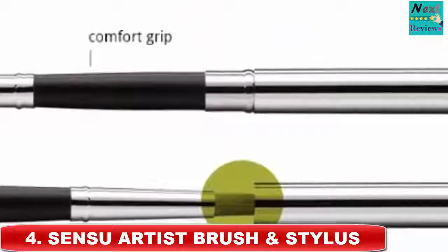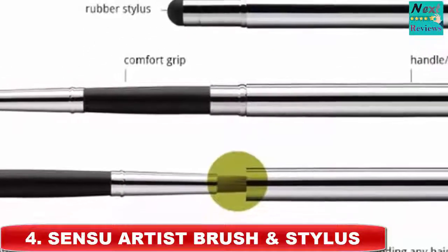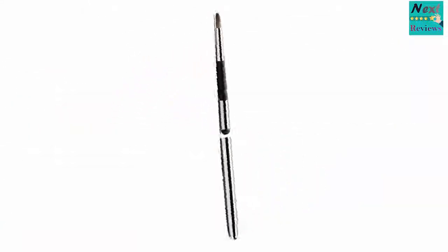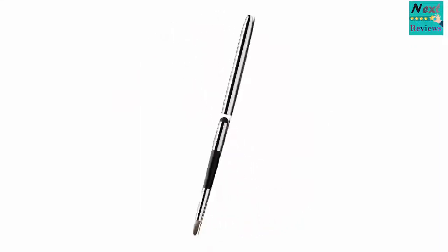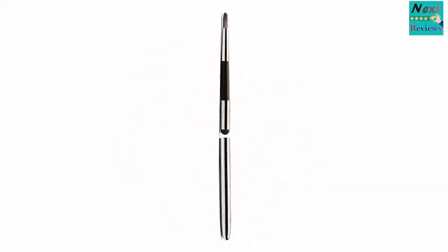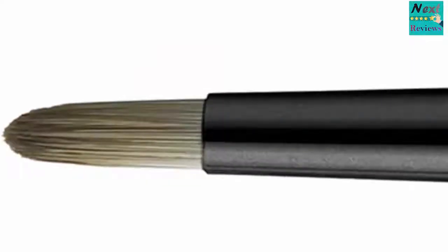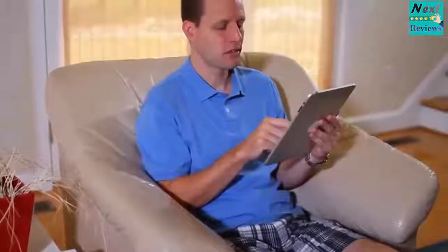Number 4: Sensu Artist Brush and Stylus. According to The Verge, the Sensu Artist Brush and Stylus is the best stylus for the iPad. What makes this stylus better than the rest?